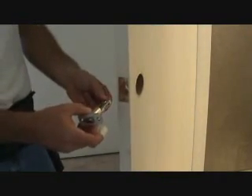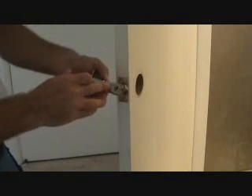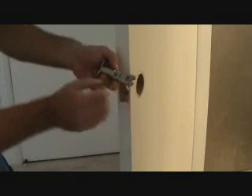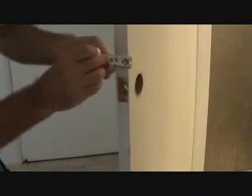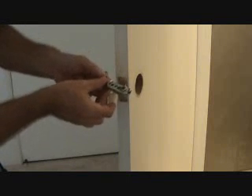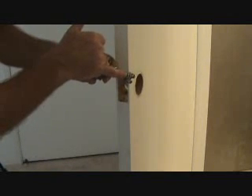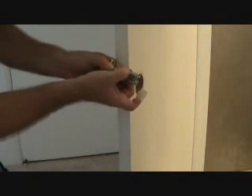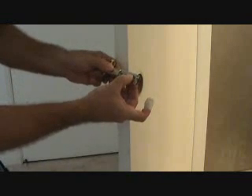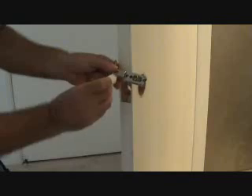This door is set for two and three eighths, and when I went to the store I made sure to get one that fits both two and three eighths and two and three quarters. Here on the side there are marks — one for two and three quarters, one for two and three eighths. Since mine is two and three eighths, you just take it and slide it over. Now it's set up for two and three eighths.